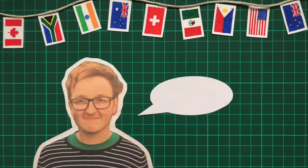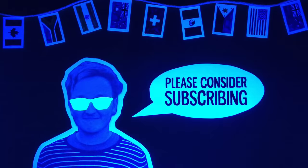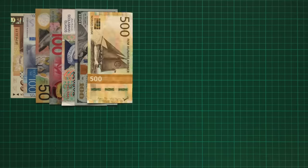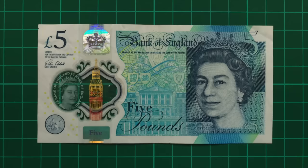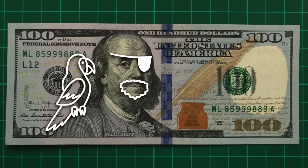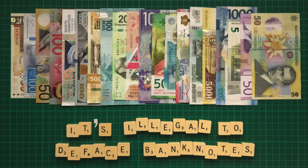If you enjoy this video, please consider subscribing. Before we even begin, there's an obvious problem. In almost every country, it's illegal to deface banknotes. In other words, you can't draw a moustache on the Queen, or turn Benjamin Franklin into a pirate, and I therefore cannot legally print on top of them.